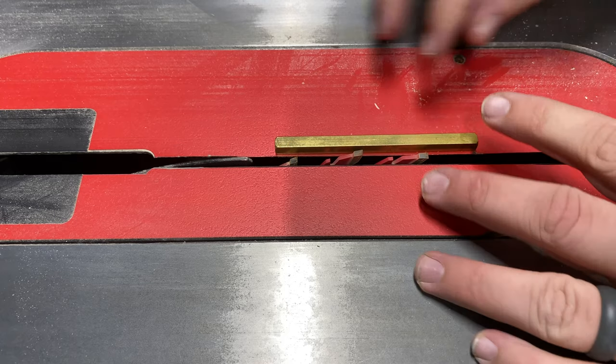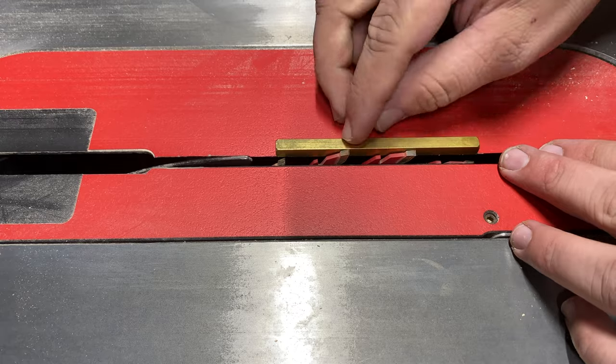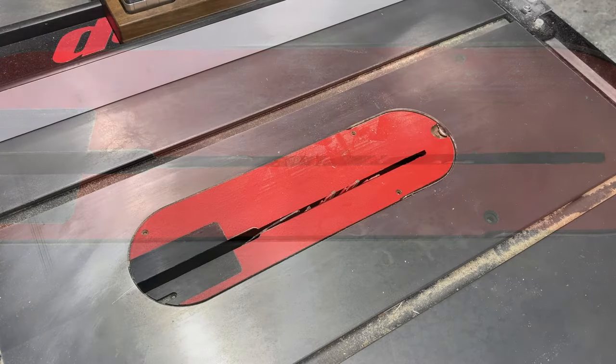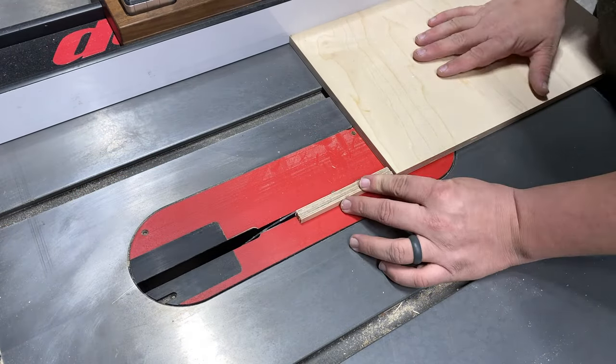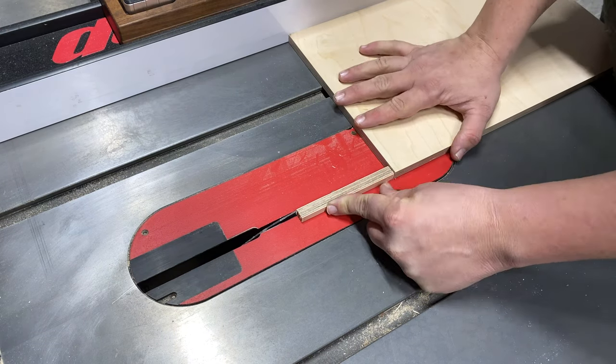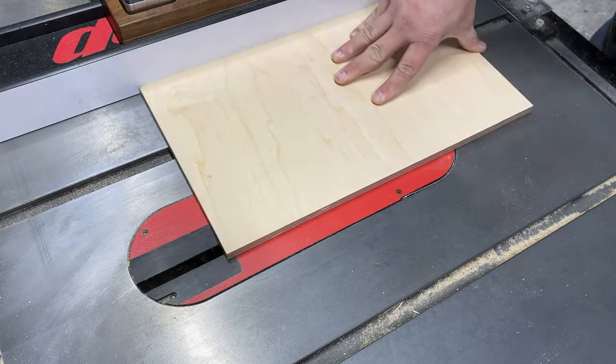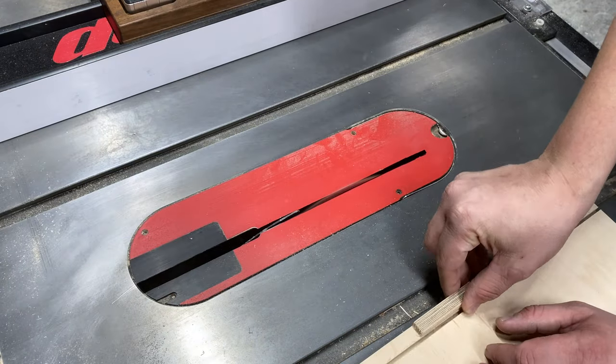Once my blade is installed I can go ahead and set the height using a quarter inch gauge block. We are going to inset the blade the thickness of our stock. Once I'm satisfied with the placement of my blade I can run a quick test.